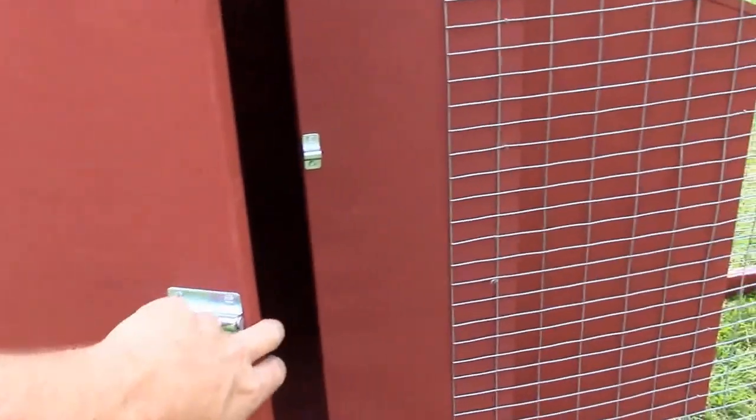This door is the access to get inside. I'm going to turn the camera sideways to see if I can get a little better exposure on the nest boxes here — there are two nest boxes.